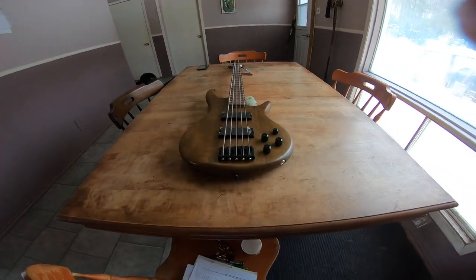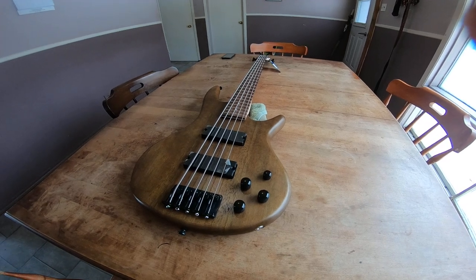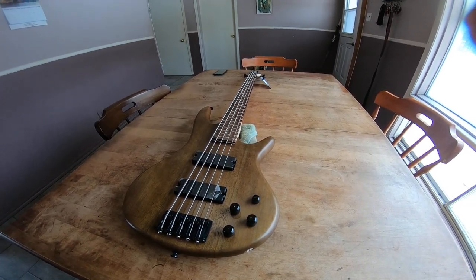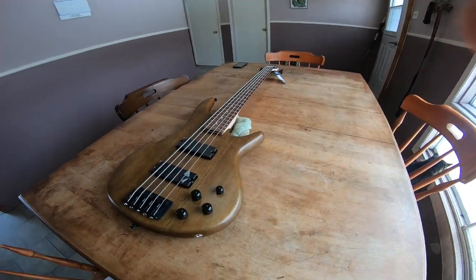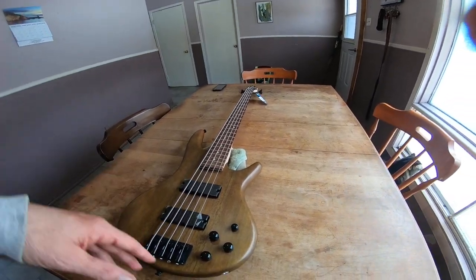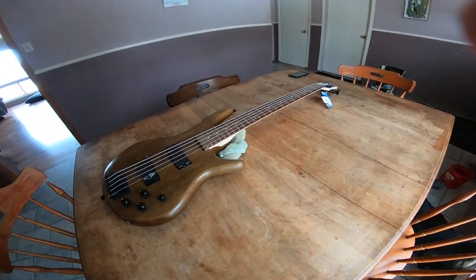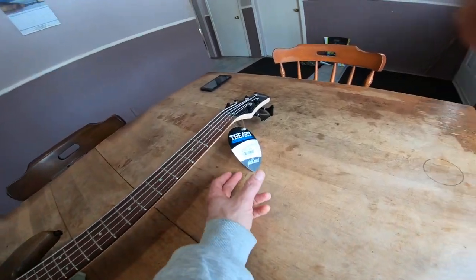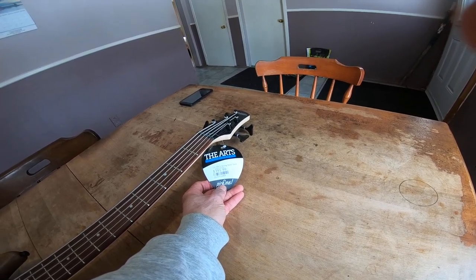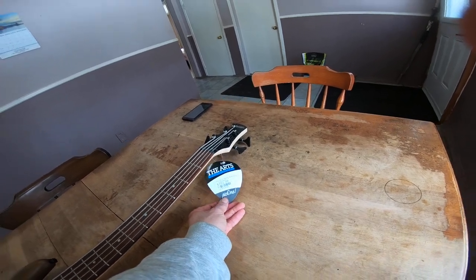I bought a bass, and this is an Ibanez GSR205SR — five-string. The color abbreviation is something like BW — and on the site it says GSR, and then there's SR, so I guess GeoSR, that's what it is.